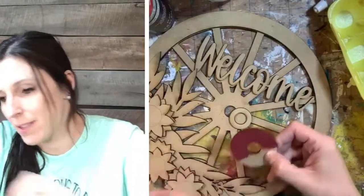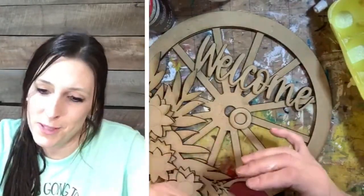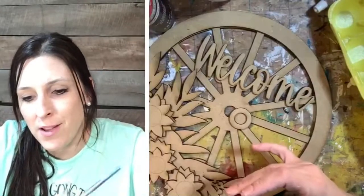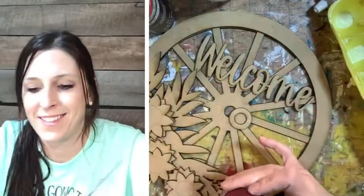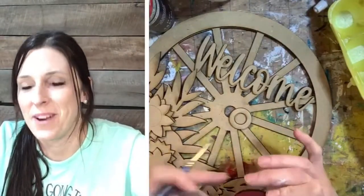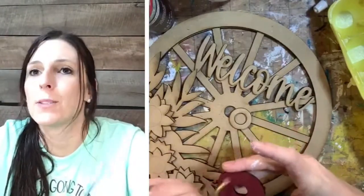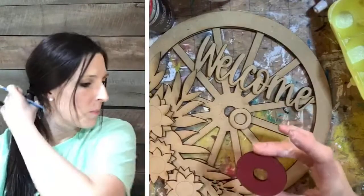I got distracted because we have another new lamb on the farm that was born this morning. We had two last week and one this morning, so I was out playing with all the babies — they're so cute. I stayed out there too long instead of getting all my supplies together, so I guess it's appropriate that I'm painting a farmhouse wagon wheel tonight after playing with all our farm animals before it started pouring rain.